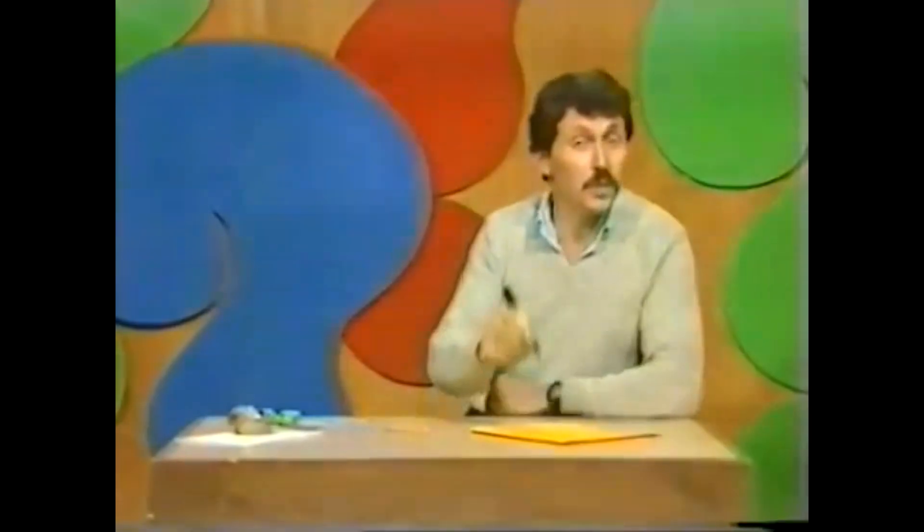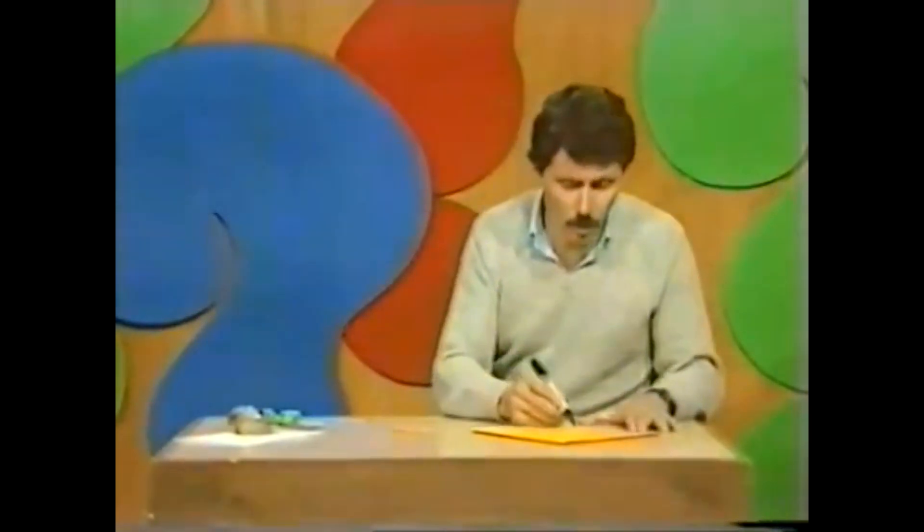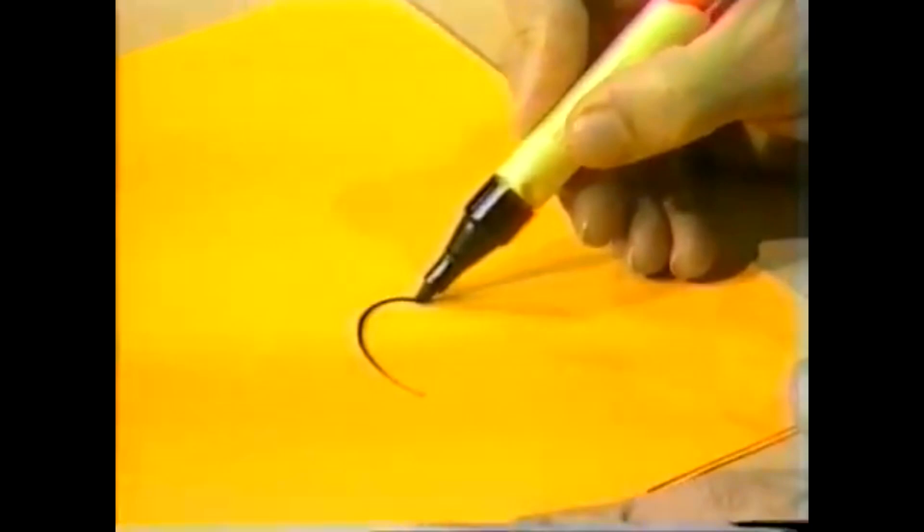Here's something to do on a rainy day. Take a pen and a piece of cardboard and draw an elephant. Why draw an elephant, you say? Well, you'll see in a moment.